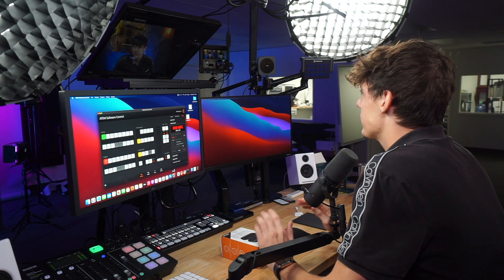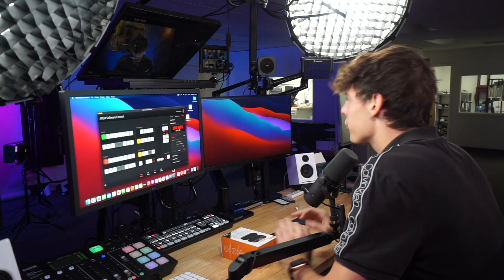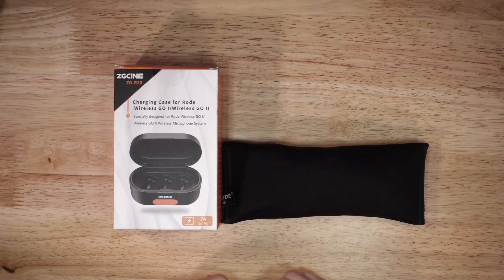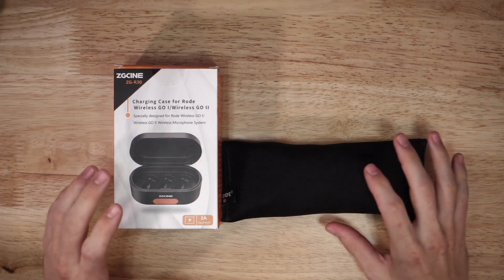What's up everybody, welcome back to Michael Mansell's channel. I am Brandon Ripola and I'm happy to have you guys here on today's video. I have talked about the Rode Go Wireless 2 for quite some time now but I've never really showcased it in any of my videos. Today we're going to be taking a closer look at a charging case for the Rode Go Wireless 1 or the Rode Go Wireless 2.